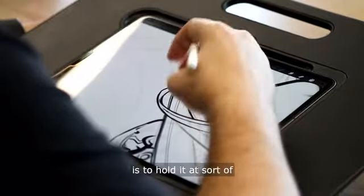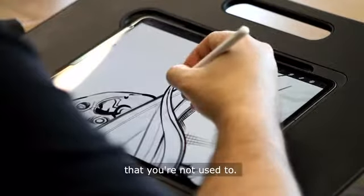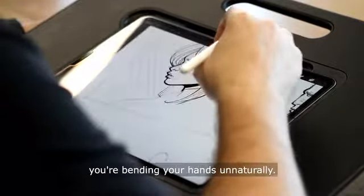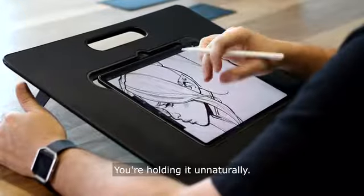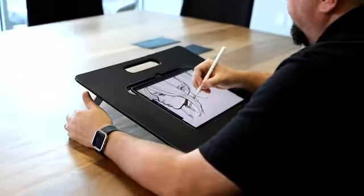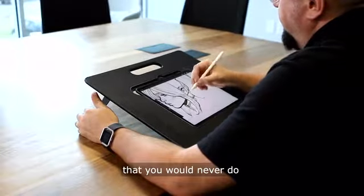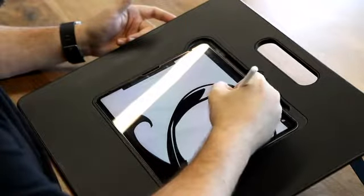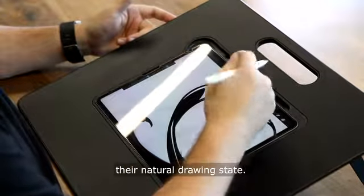The only other way to do that is to hold it at a weird angle that you're not used to. It's unnatural — you're bending your hands unnaturally, holding it unnaturally, doing things in weird positions that you would never do in any other situation. So it puts the artist back to their natural drawing state.